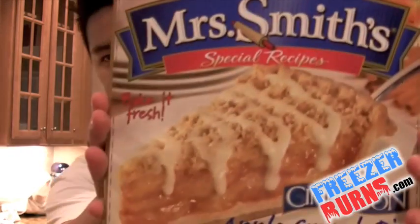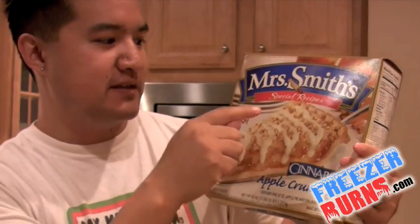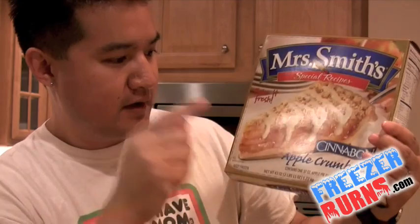Hello everyone and welcome to another episode of Freezer Burns. As always I'm your host Greg and you are following me as I eat my way through the freezer aisle one box at a time. Today I'm reviewing the Mrs. Smith's Special Recipes Cinnabon Apple Crumb Pie.